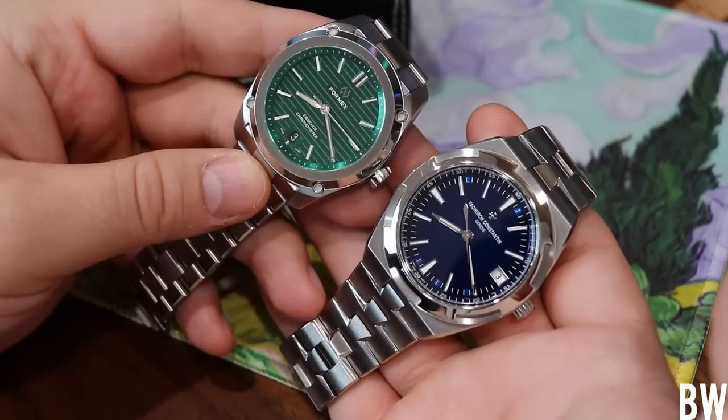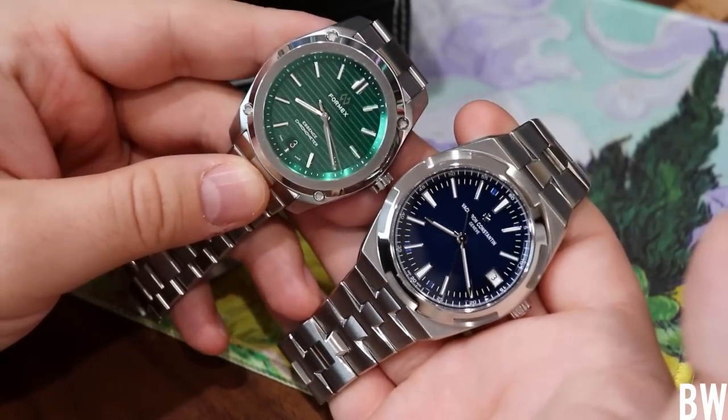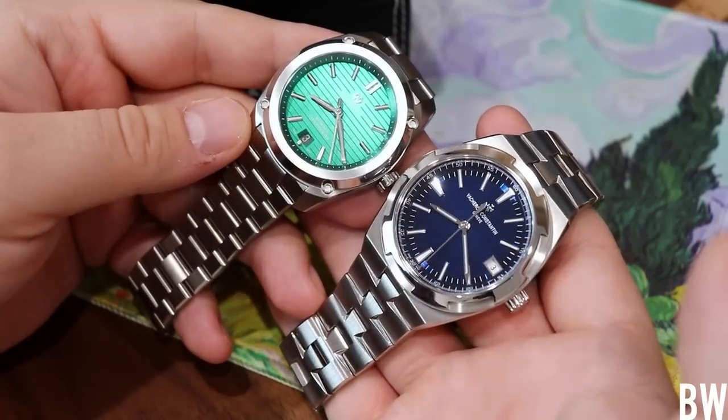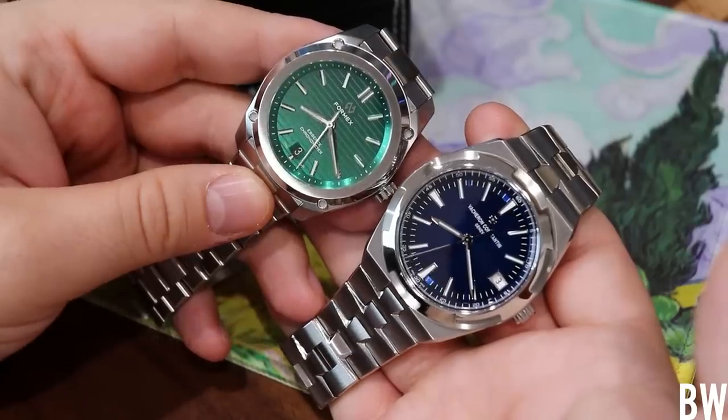I certainly believe that the Vacheron Constantin is a far superior watch, obviously. I'm not trying to pass these two off as competitors. I'm just trying to highlight that this looks pretty dang good, and I think you guys will agree with me here.